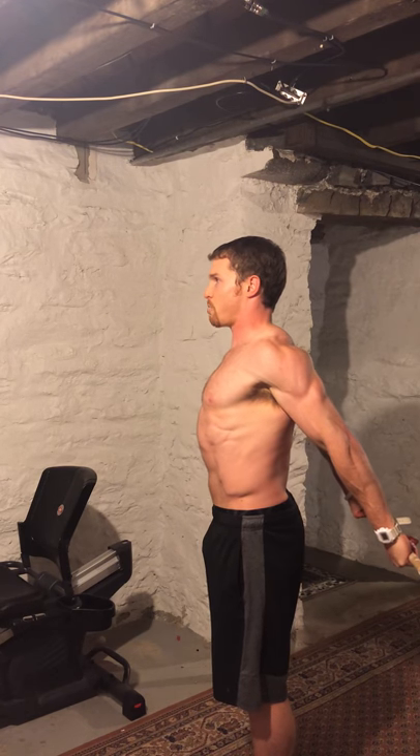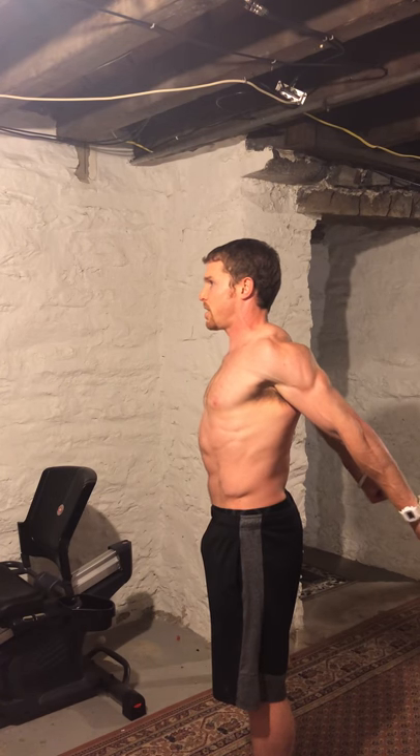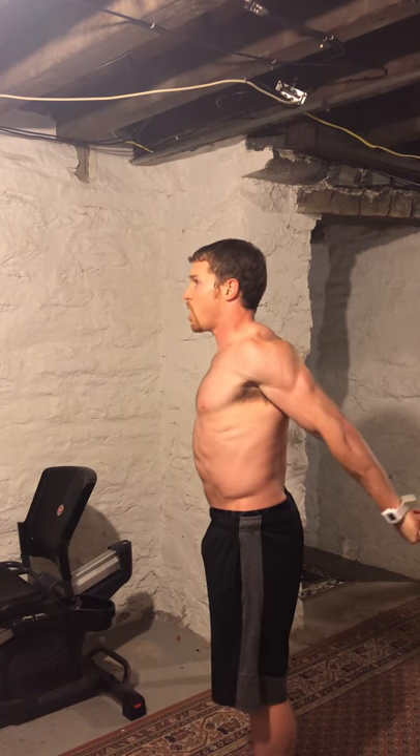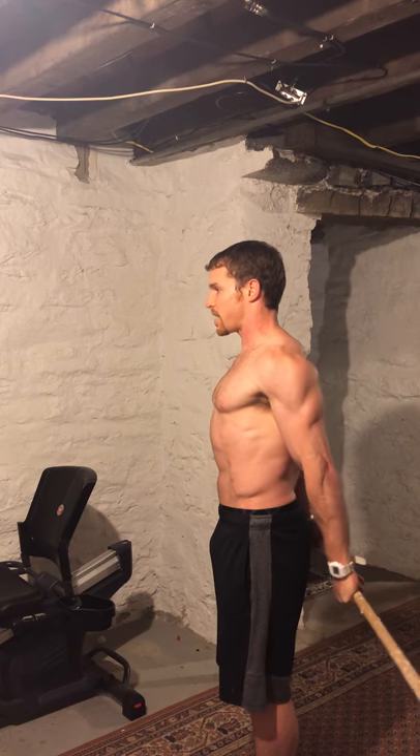Pull the top of your head towards the sky too, so they're both going up. You're staying tall, chest up — without letting your back arch. Palms and top of the head towards the sky. Now slowly bring it back down, pressing in.